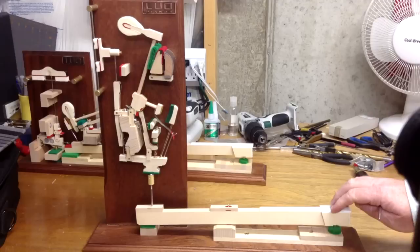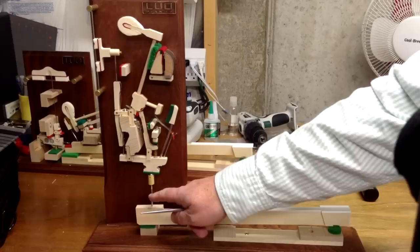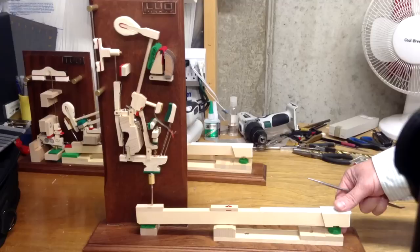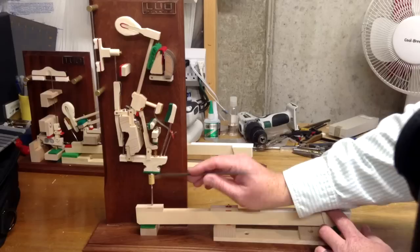So now what happens is the key is pressed down — as you can see, this would be the front of the key over here. As that's pressed down, the back of the key is going up, and it balances on this part right here called the balance rail. So as the front of the key goes down and the back of the key goes up, this piece right here called the capstan pushes up on this part right here called the whippen, and that pushes the whippen up.